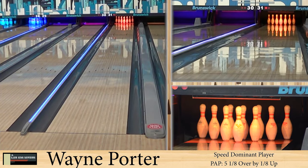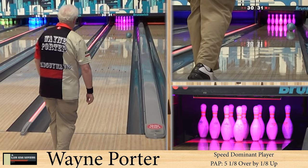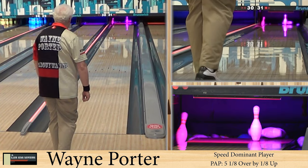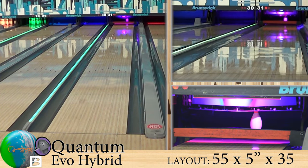Alright guys, welcome back. As always, we're joined by Wayne Porter, our speed dominant player. He's bowling on the easy house shot, and he is throwing the third release in the Quantum Evo line. That hooked a lot — this is the Hybrid.